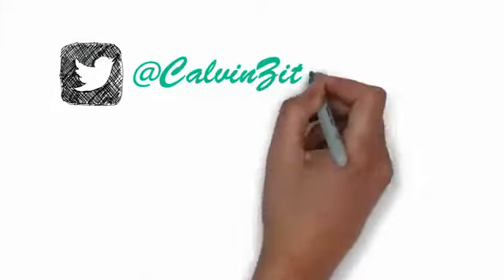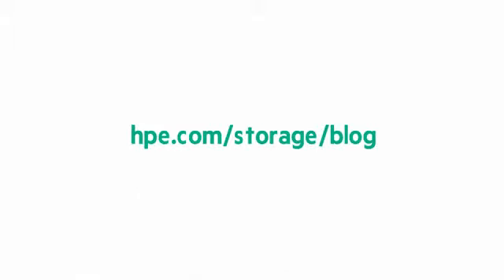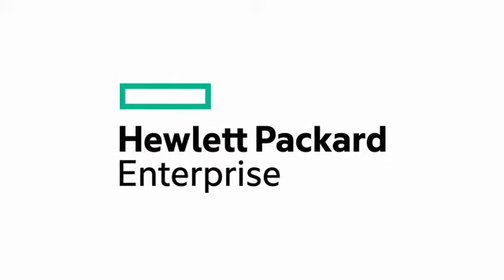I really appreciate the time you spent with me today helping me look at and understand the DL380 Gen 10. For people that want to learn more, they can go to hpe.com/info/DL380Gen10 for a lot of information. Thanks again for joining me. If you have any questions, you can find me on Twitter as CalvinZito, and you can find our blog at hpe.com/storage/blog. Until next time, thanks for joining me.